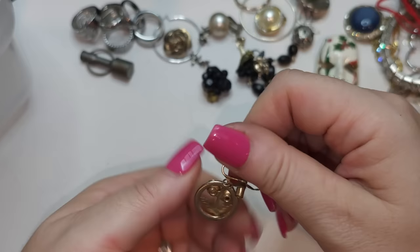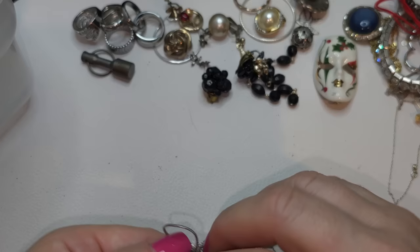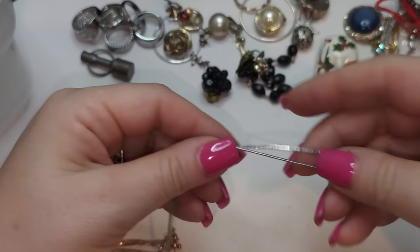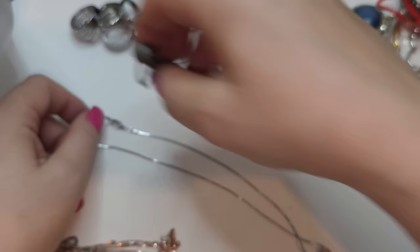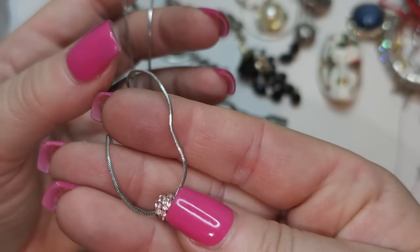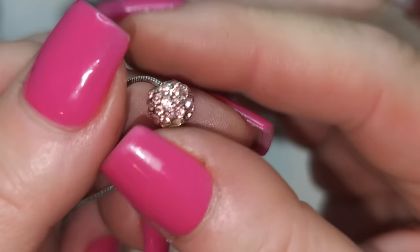Single screw back — it's missing one rhinestone, so it's going straight to craft. A little bit of tangles here again. Right here there is a silver tone chain, not magnetic, but I don't see any stamps. It has one bead with pink rhinestones — pink CZs on the chain.